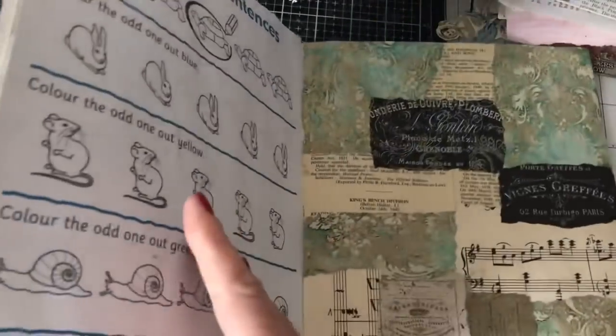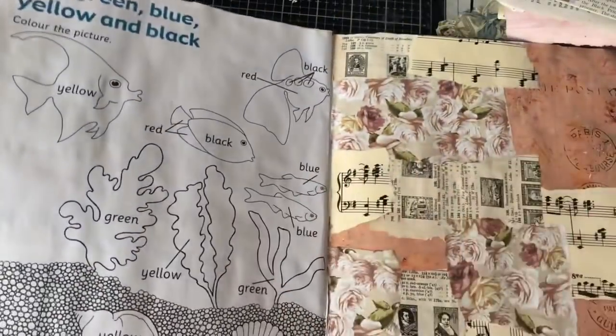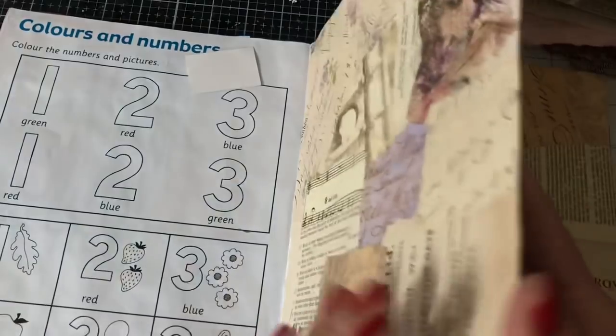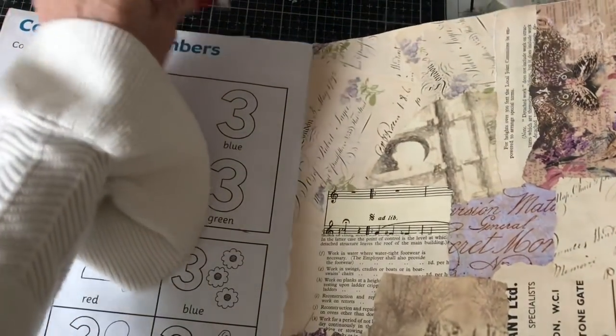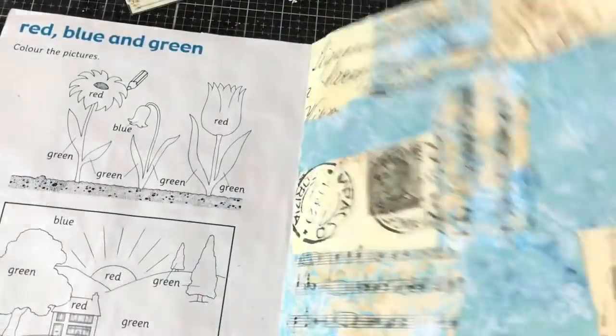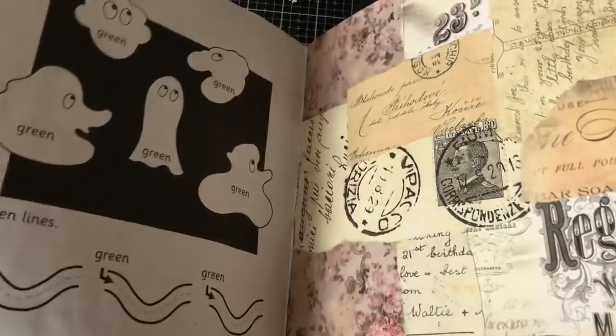I love the fact that they're all contained within a book, they're all staying together. And I just tear out pages and I can flick through and be inspired by whatever that page calls me to. So let's just decorate one of these, or use one of these pages to make some bits and pieces.